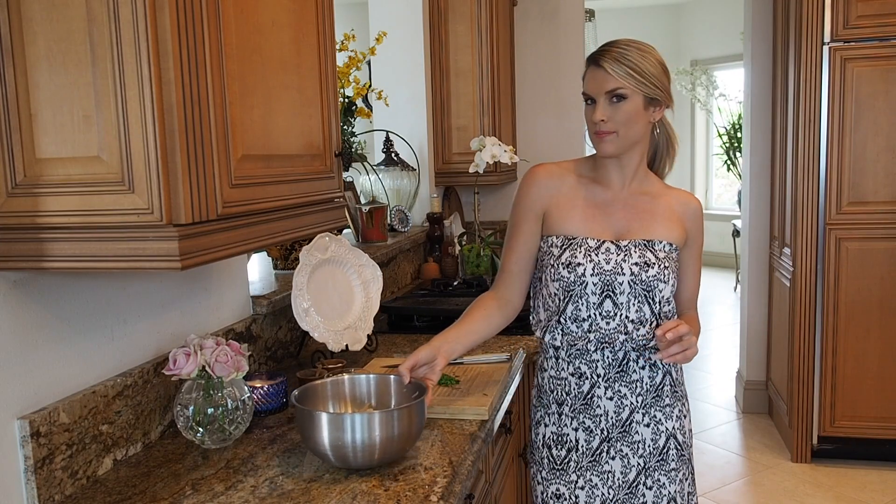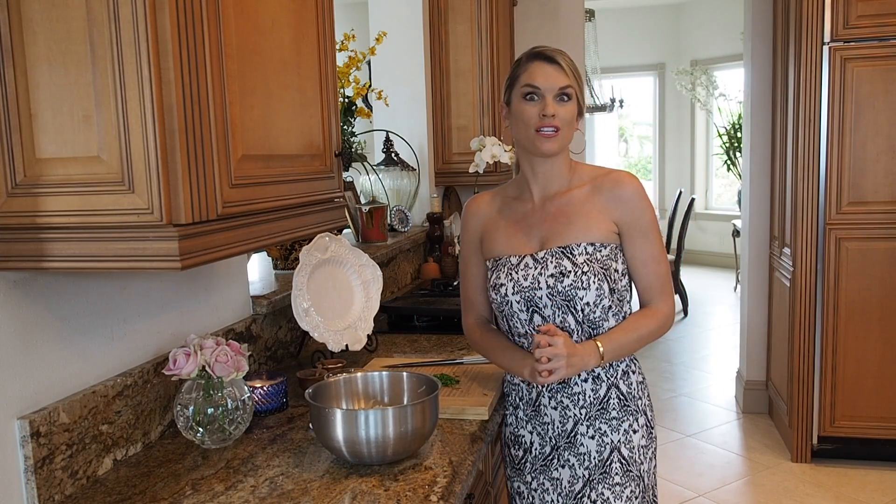Hey everyone, welcome to Everyday Gourmet with Blakely. Today I'm going to show you a very special treat. I was just lucky enough to spend two weeks in Ukraine, traveling all over and tasting amazing food.